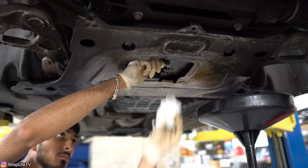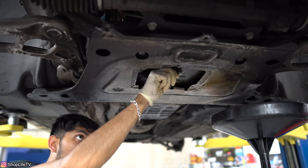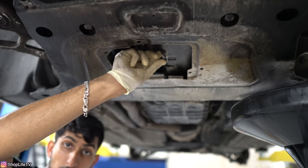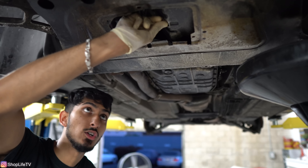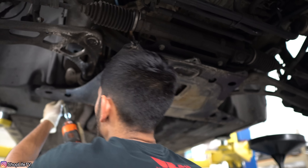Once the oil has been drained, make sure you replace the washer on your drain bolt, and go ahead and tighten up the drain bolt. The drain bolts are hollow, so when you are tightening the bolt make sure you don't over-tighten it, because otherwise it will break off and the threads will remain inside and you'll have to use some kind of extractor to pull all the threads out.